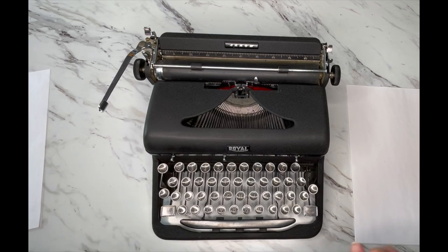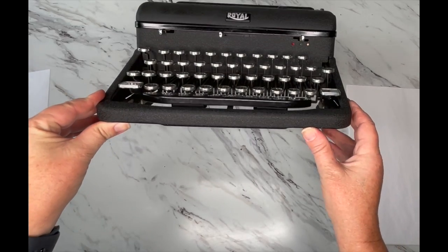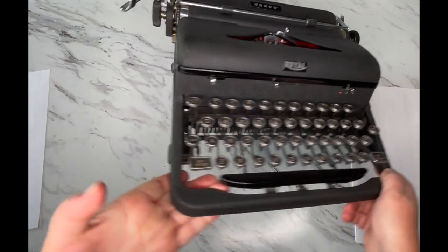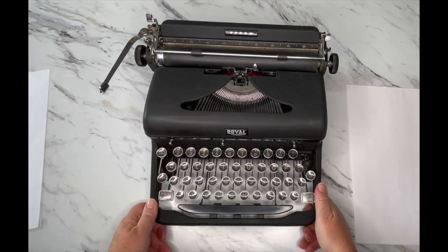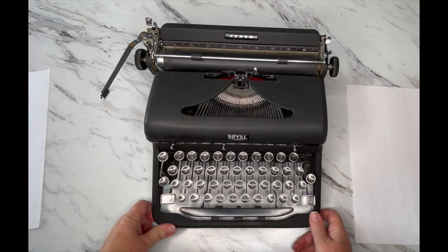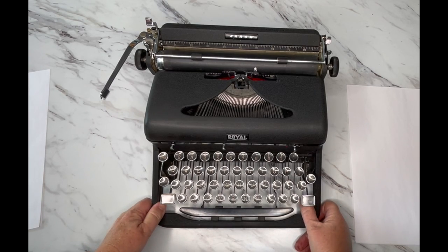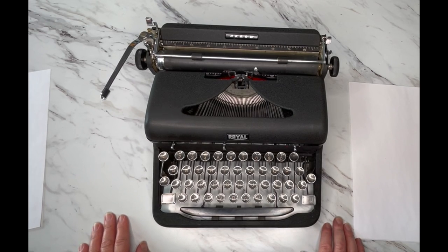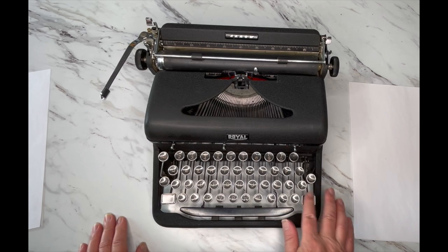Welcome! This is Laura with Jot and Tittle Vintage Typewriters. Today we're taking a peek at the Royal Arrow — this is a 1941, so this is a World War II piece. I don't know if it served in the army or not, but it was manufactured during the war years. It's really exciting to think about what this was used for, what was written on it — letters, editorials, all kinds of thoughts.